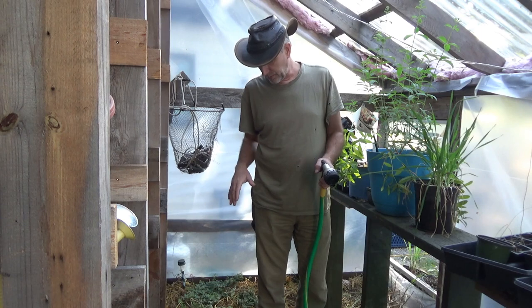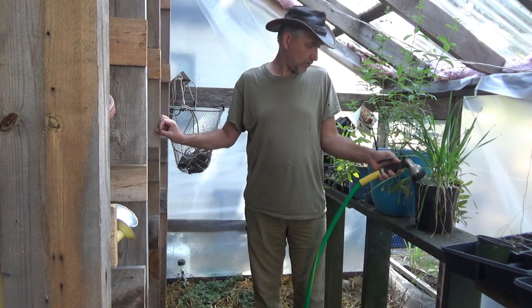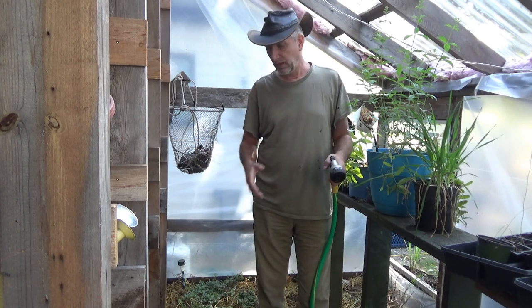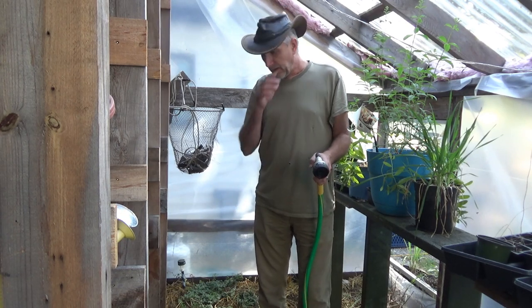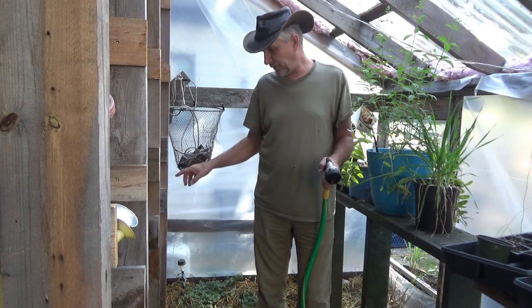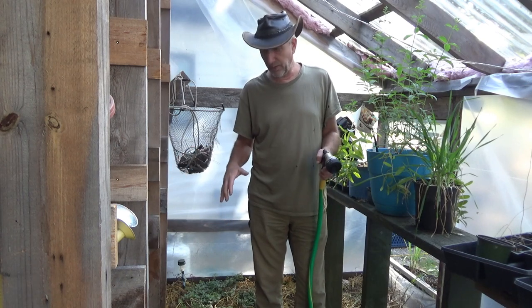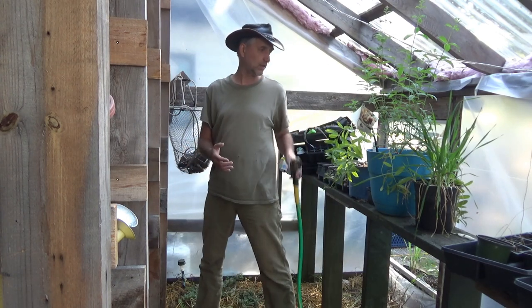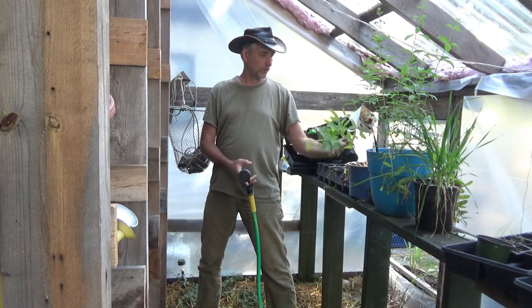We lost a lot of plants last winter due to lack of water. Hopefully this year we've learned our lessons - we're going to get larger watering cans and continuously come out here and make sure we cover the beds. We've also given up a third of our greenhouse floor, confining the growing area to the front, so we have less to care for. It was just too much work to maintain that much.